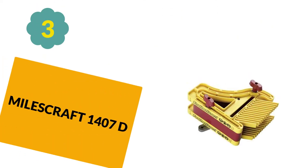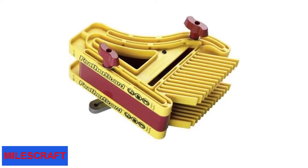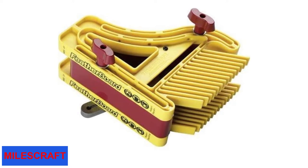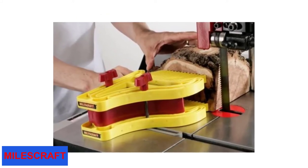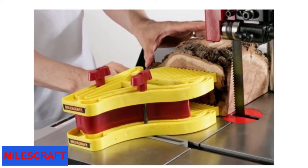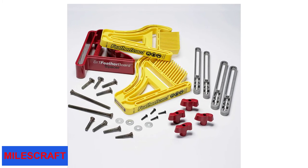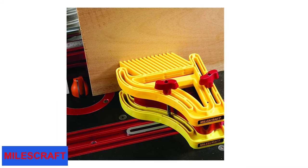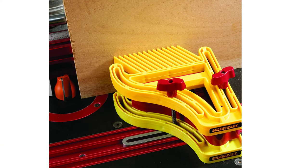At number 3: MilesCraft 1407D, made with a unique design that helps maintain consistent pressure. It has metal miter bars that fit most miter slots and T-track bolts, and comes with mounting hardware to install this dual featherboard. It features durable construction, a sturdy spacer for adjusting to various height settings, a visible yellow color for easy identification, and is well-priced to cater to your financial needs.